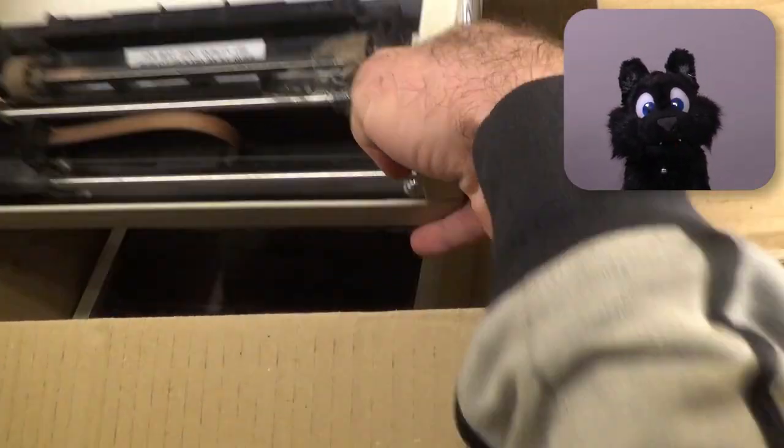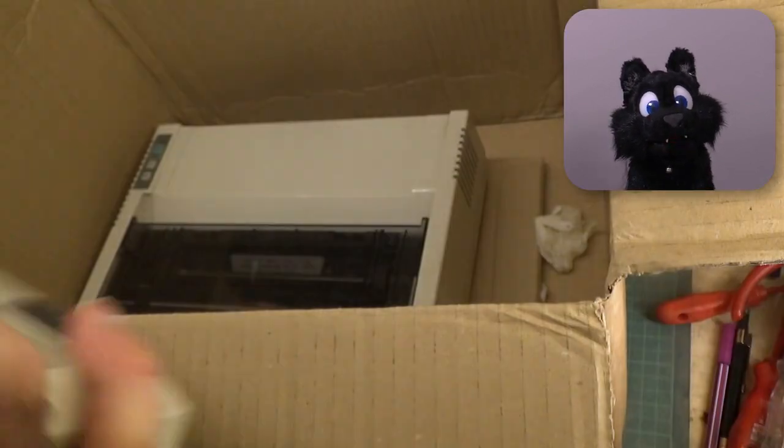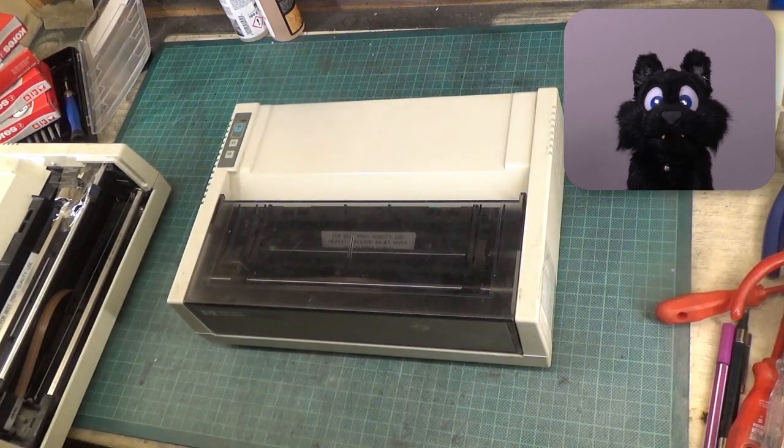The eBay listing was for two of them in unknown state. One is missing a cover and it looks a bit more used. I thought I could make one working unit between the two of them for sure.